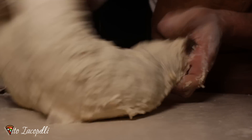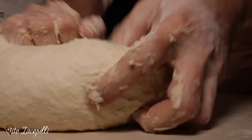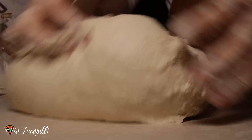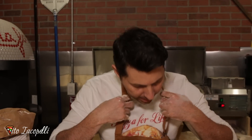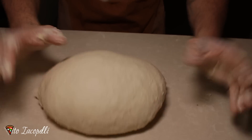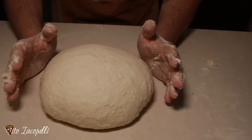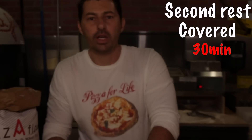We use olive oil in this dough because we are using an electric oven for the house — the oil will help the cooking process. We also add honey to give a little bit of color to our dough. Now the dough is getting hot. At this point we're going to let it rest for about 30 minutes so the gluten gets stronger.